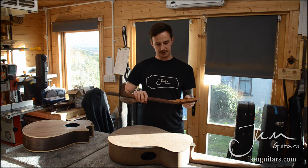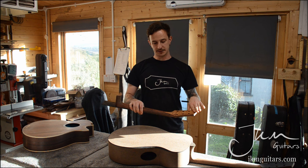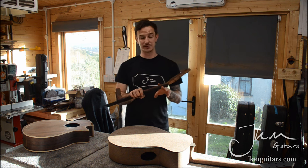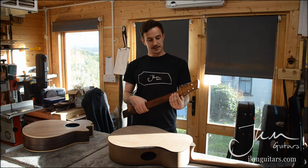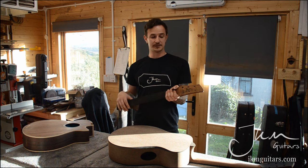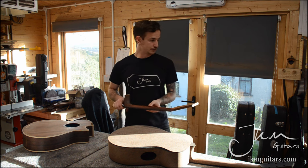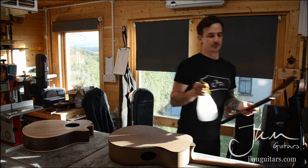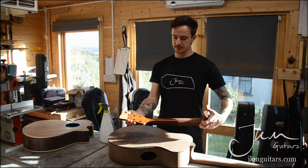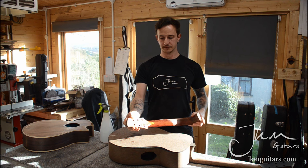Another thing I decided to do — as if I didn't have enough work already — was instead of a volute on the back of this headstock, to have the head veneer, the back head veneer, bleed into the back of the neck. There's a term for this but it's escaped me for the time being. It's a little bit more structural, but that's not really the main reason — it's more of an aesthetic thing. The idea was to have that coer back head veneer tie into the back of the Indian Rosewood neck. Once it's got a bit of finish on and in the sunshine, there's a really nice colour contrast between the dark Indian Rosewood and that golden honeyed colour, which should be really good.